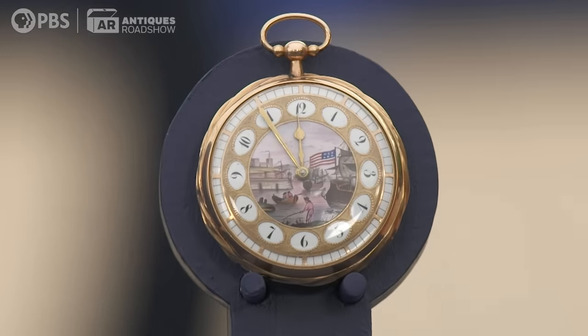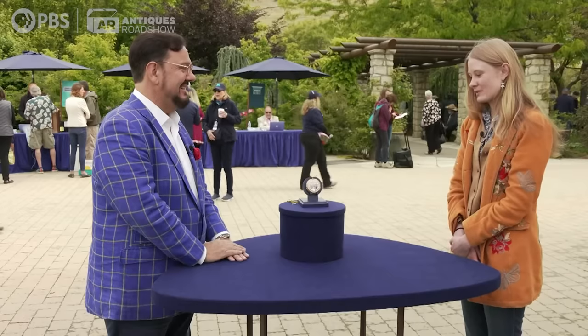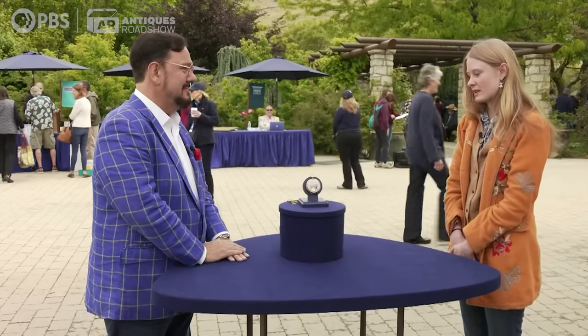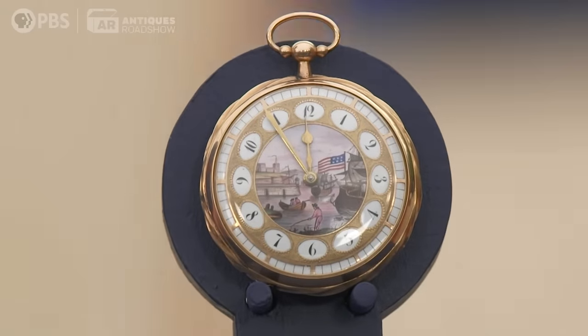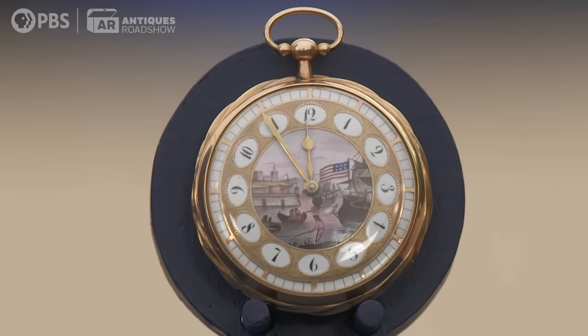It was given to my father from his grandfather. I'm next in line to inherit it, and we don't know much about it. It was appraised in 1991, and they estimated that it was from about 1820, and it's French. I love the little illustration on the front, and also it plays music, and that's one of the best parts.